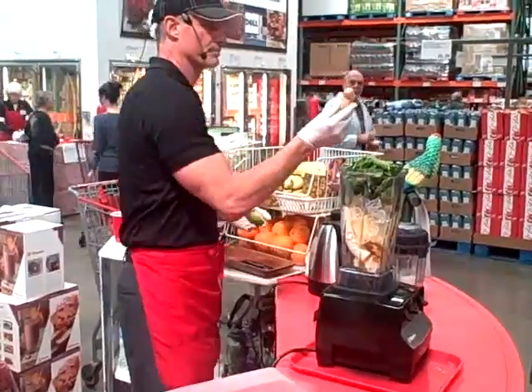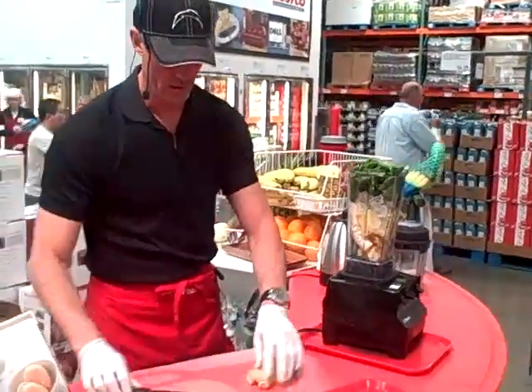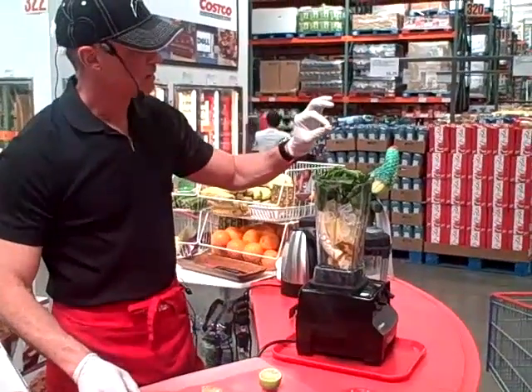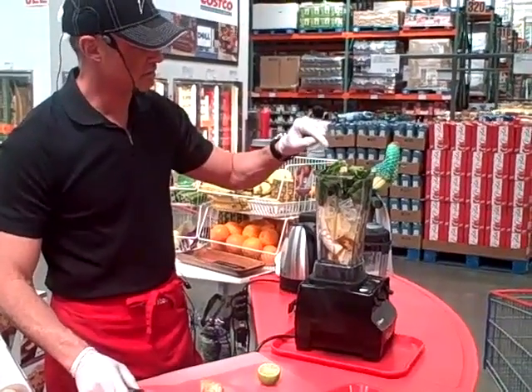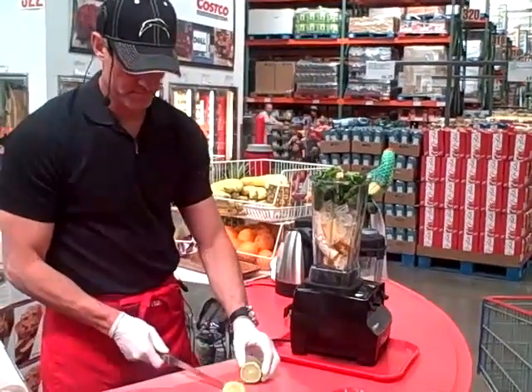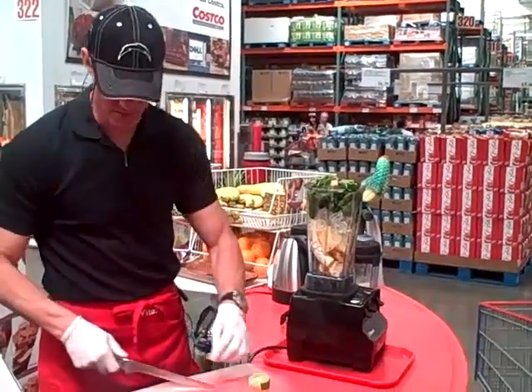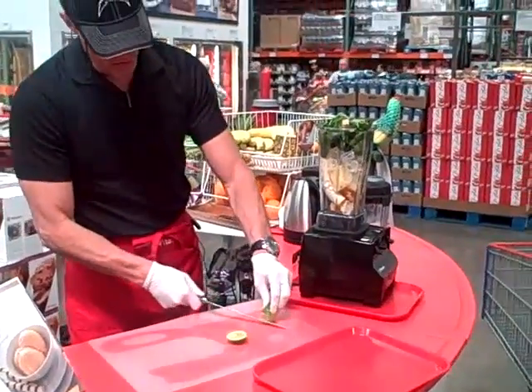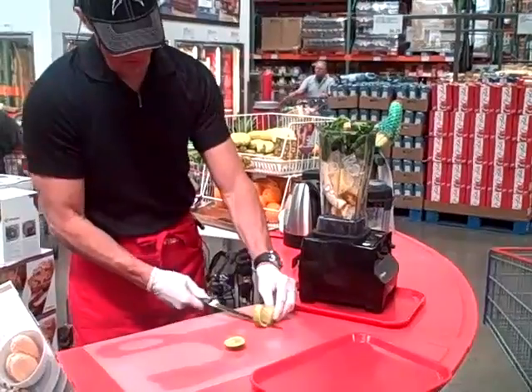This is ginger. You ever use that in your cooking? It's a great medicinal herb, really good for you. If you put that in any other blender, it'll come out just like that. You don't have to peel it when you use this — this one will liquefy it, skin and all. Just wash it, that's all. Give it a good little bath before you put it in there.